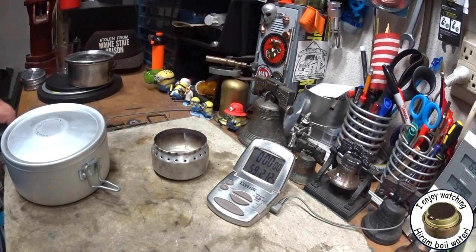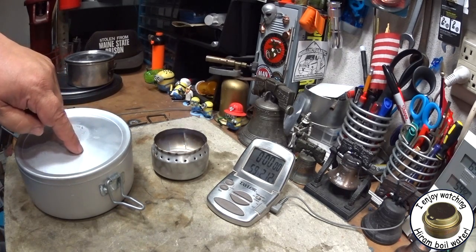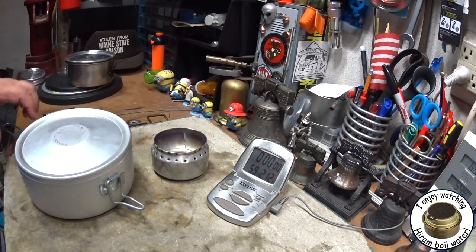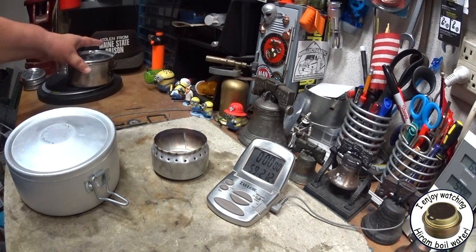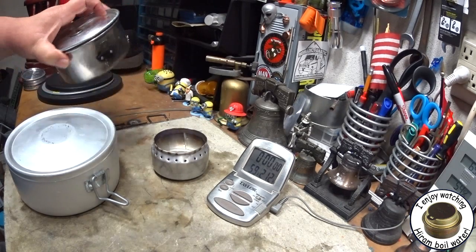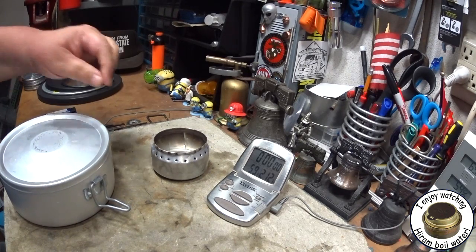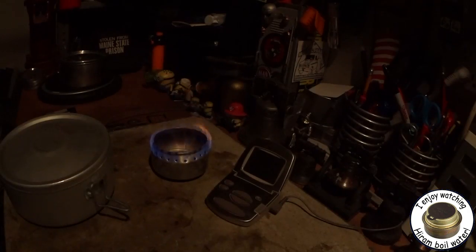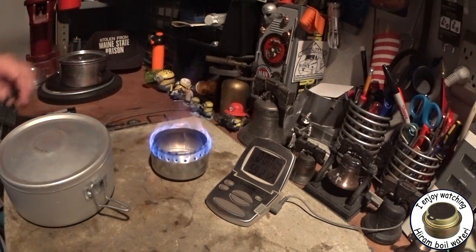So today I'm going to use this 16-centimeter Imusa pot. The difference between the pots is the Boy Scout pot is about 5.136 inches, and the Imusa pot is about 6.25 inches. That'll leave about a half inch on each side all the way around for more flames to hit the pot.